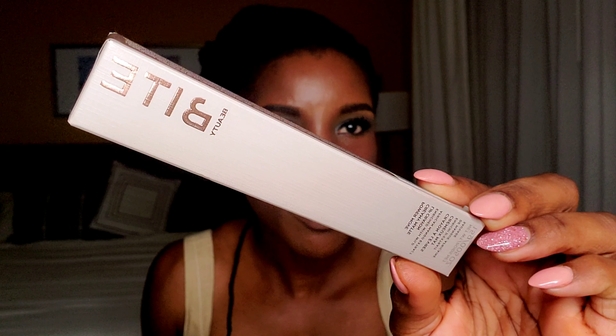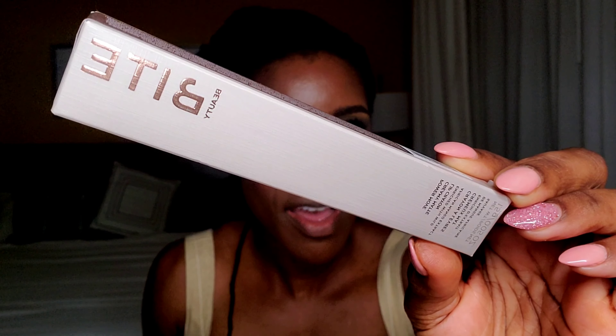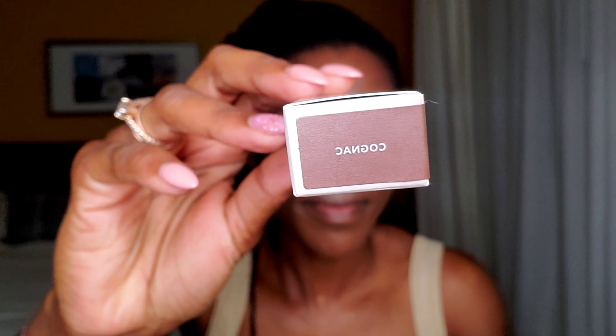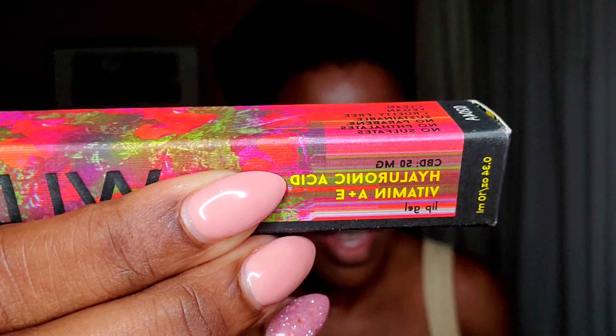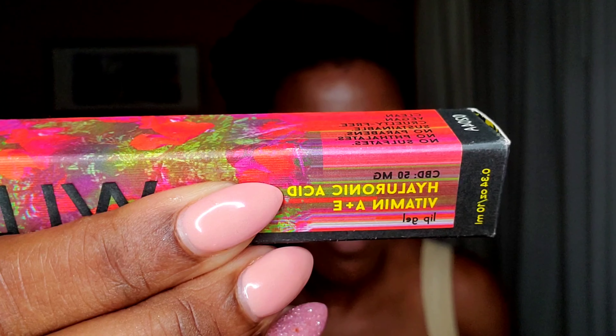Let's move on to lips. For my lip combo today, I'm going in with this Bite Beauty Power Matte Lip Crayon in the shade Cognac. Then I have this lip gel from Wildcat in the shade Forbidden Fruit — this one is infused with CBD, hyaluronic acid, and vitamins A and E. And it smells just like guava!